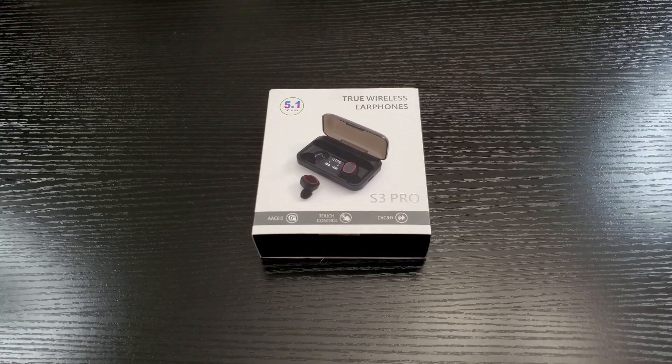Hey, what's up everybody, this is Mobile WizTech and welcome back to my channel. Today I'm going to talk about the S3 Pro true wireless earbuds that are packed with features and are under $50. Is it worth buying? I'll let you know my thoughts on that right after this.